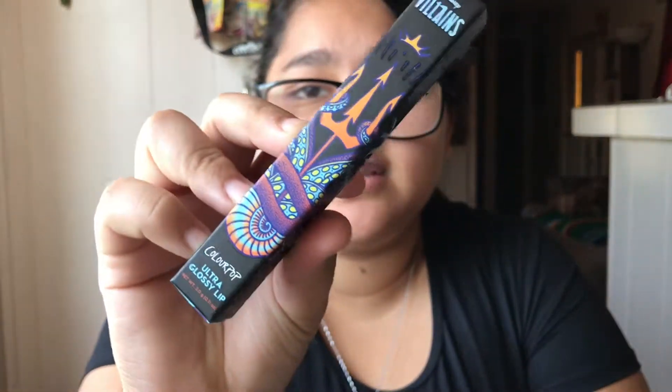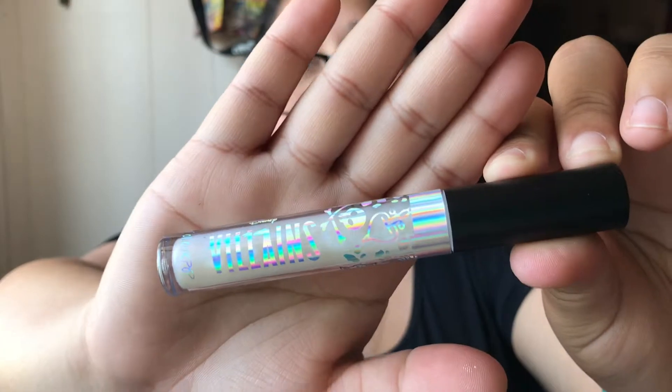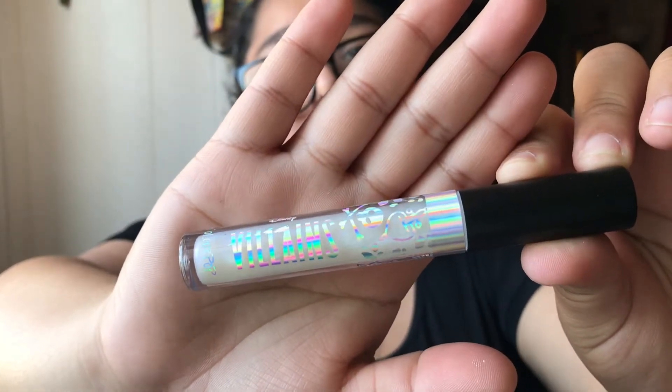Next up we have Ursula — I believe this one is from The Little Mermaid. This is the Ultra Glossy Lip and here is her name, Ursula. This is called Sad But True. Here it is — this is more of a glossy, like a white one. I do believe this will probably work as a lip topper for anything, really.